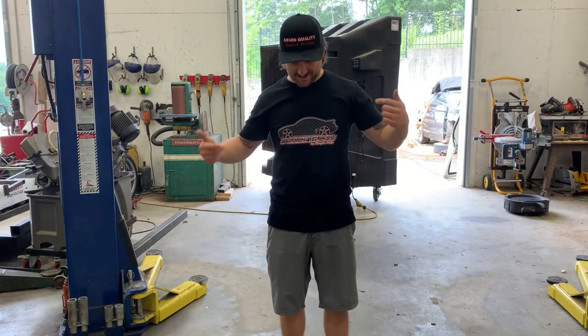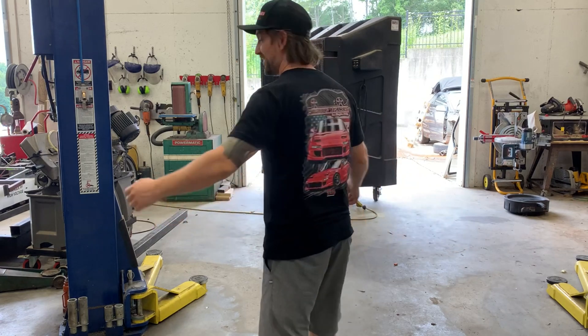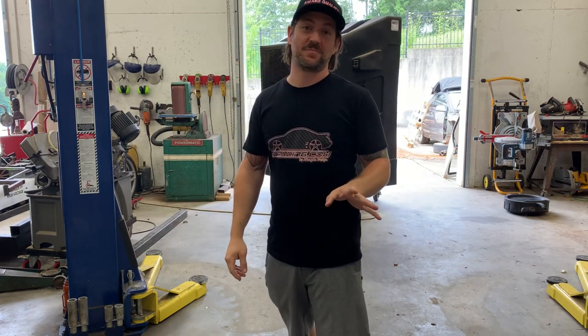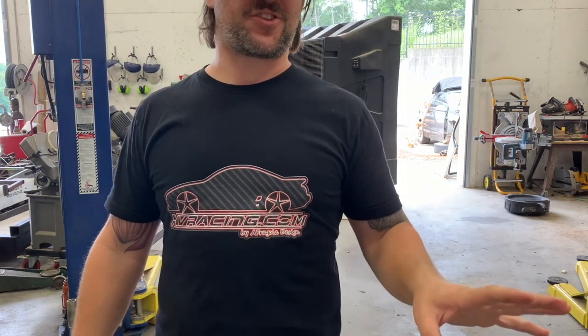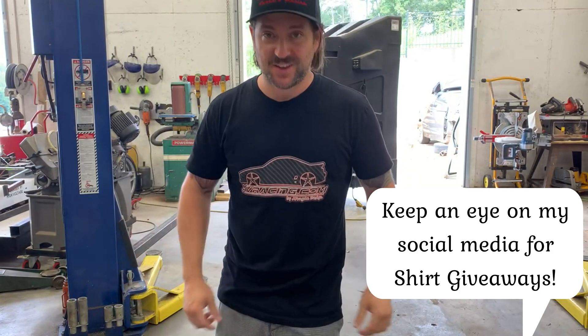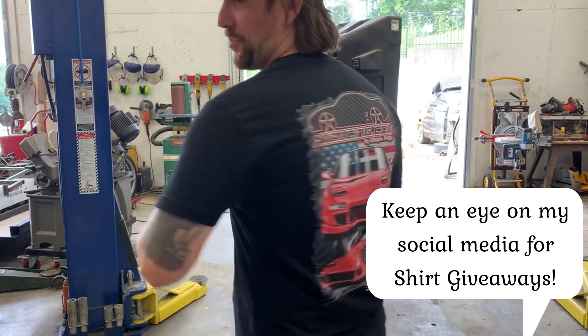Also, I've got to tell you guys — check out the new XV Racing swag. This is awesome. GrannyShifters.com are the guys that have the shirts up there. I'll link them — they're awesome and they do a really good job with these shirts. They look pretty awesome.